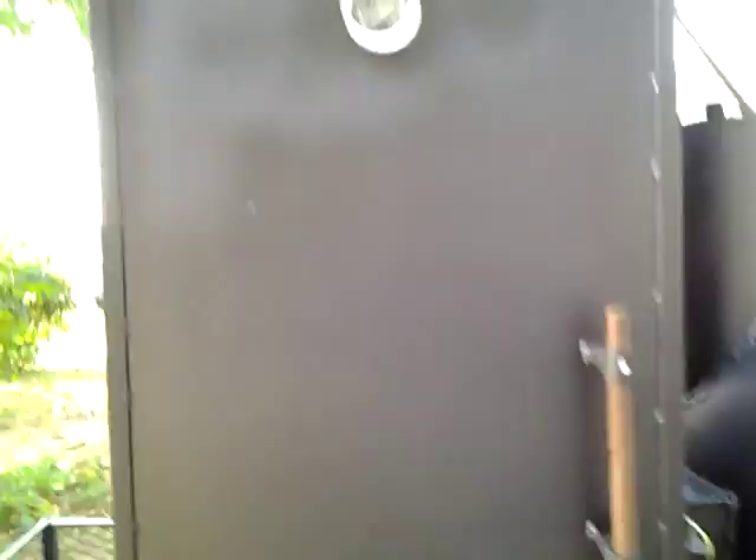Starting off up there on the front of it — got your wood rack. Nice little cage right there to put your wood and charcoal in.